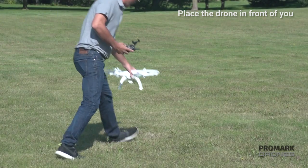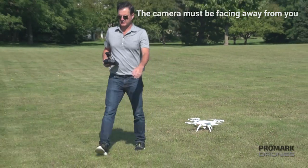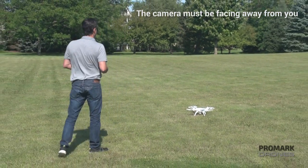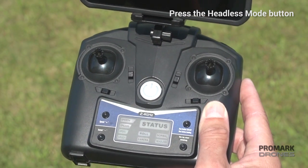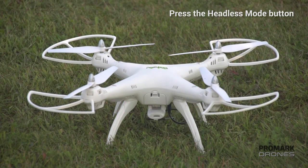Finally, for headless mode, place the drone in front of you before taking off. Note the drone camera must be facing forward. Press the headless mode button on the remote and the drone should flash to acknowledge that it is now locked into headless mode.